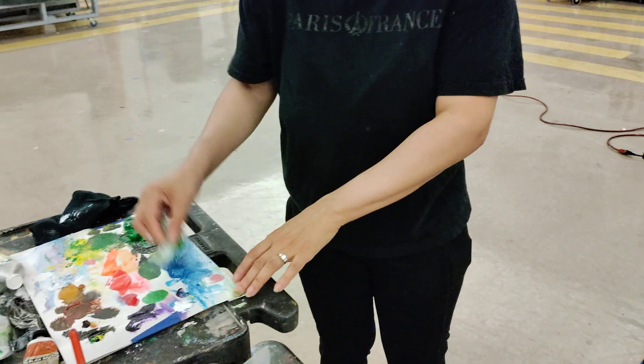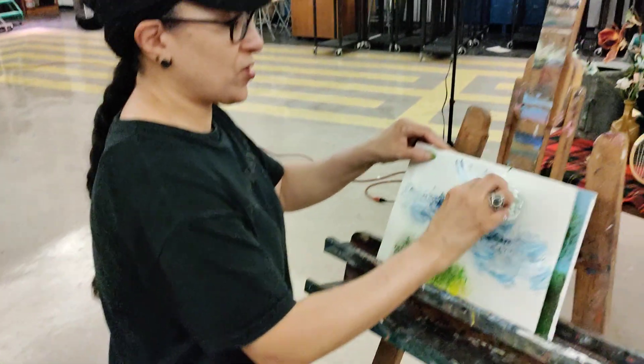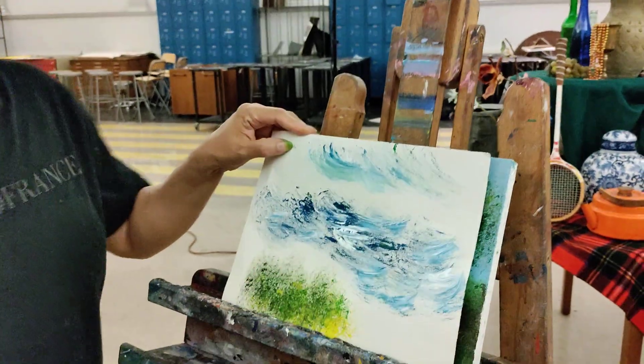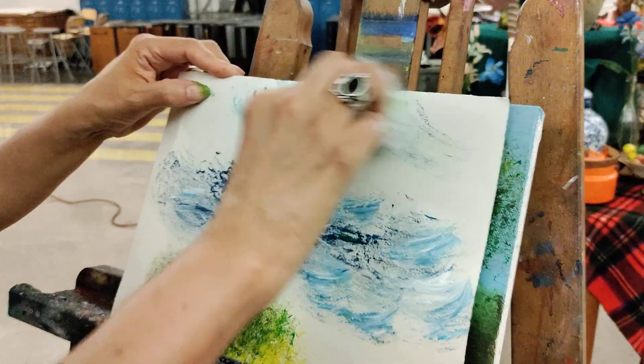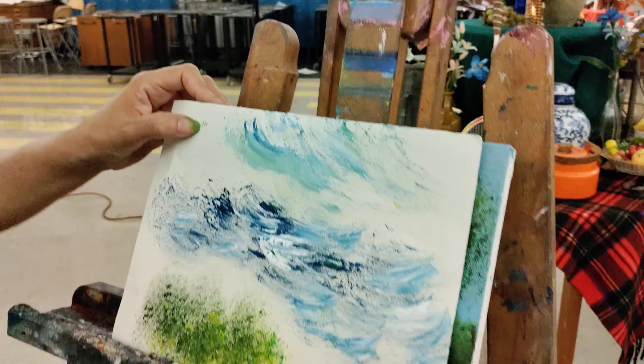Get a new piece, and we're going to have some blue, and we're going to pick up some white, and we're just going to kind of move them. You're going to move it in the way that you have the waves, and we're going to make these shapes.